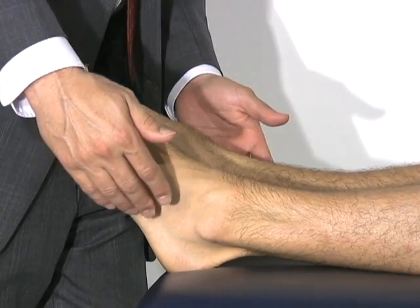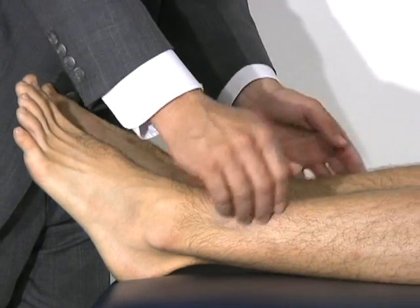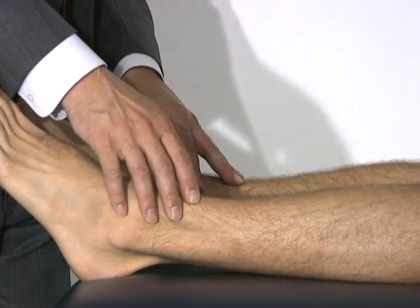We're then going to assess for sensation by touching both sides in similar places on both edges of his legs to make sure he's symmetric on both sides.